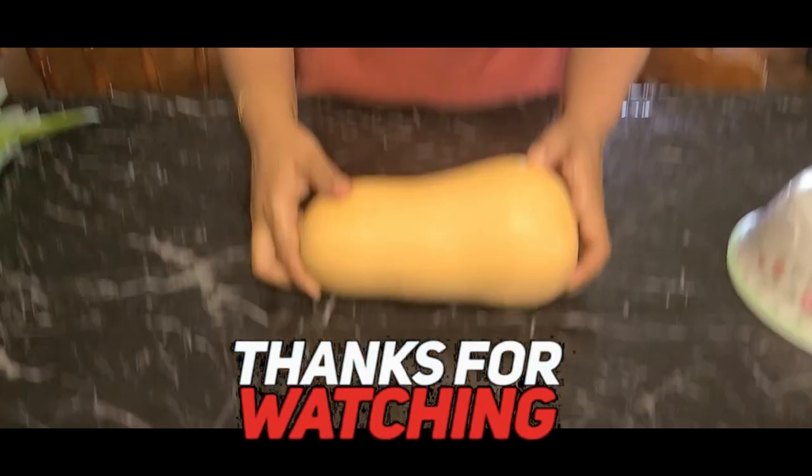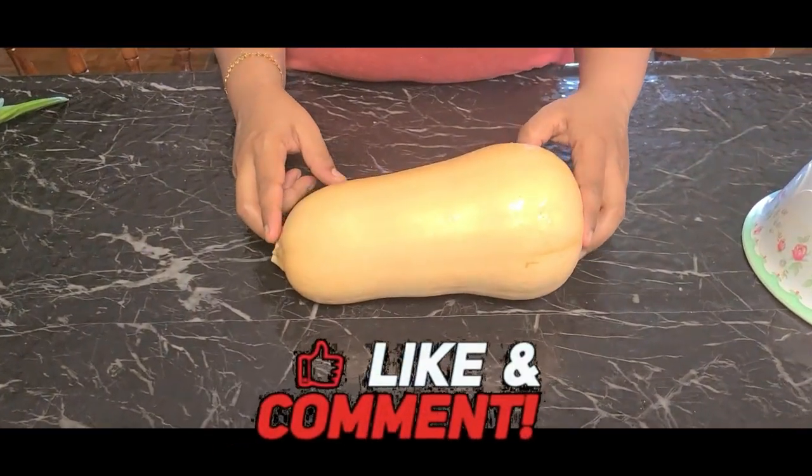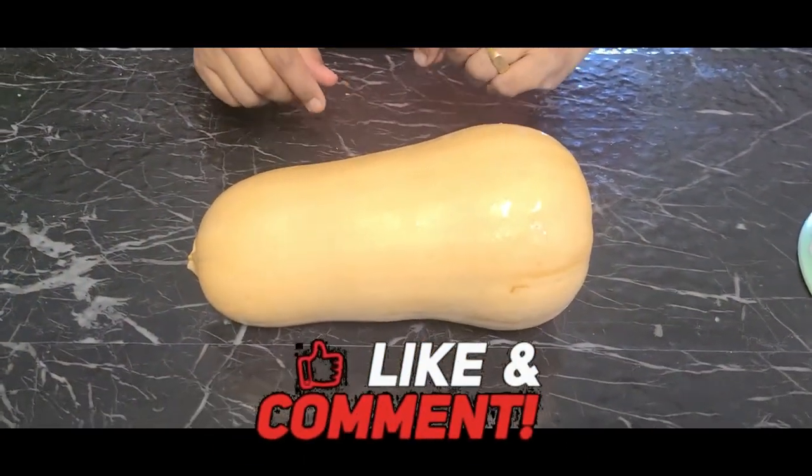Welcome back to Ginny's Tasty Kitchen. I am going to put a pumpkin, a butternut squash, and some green squash.